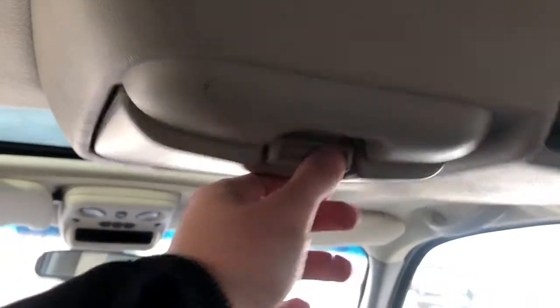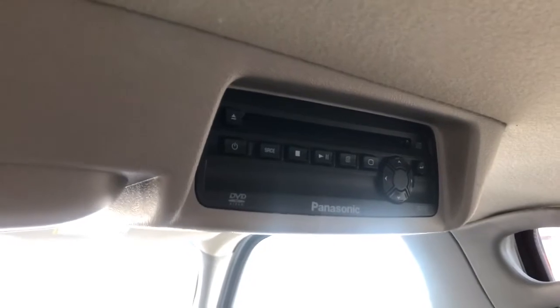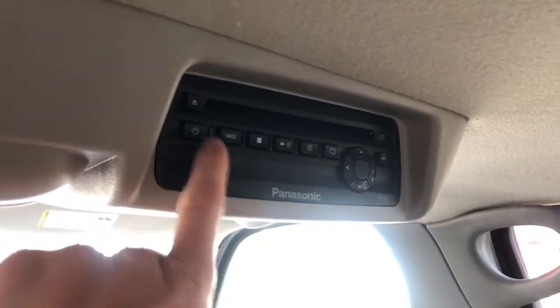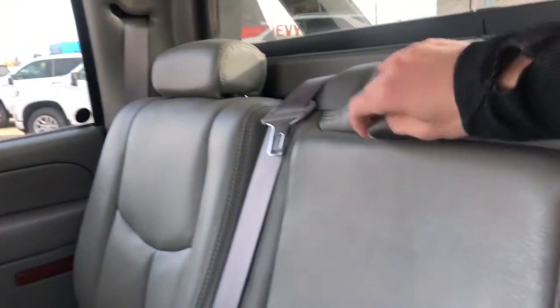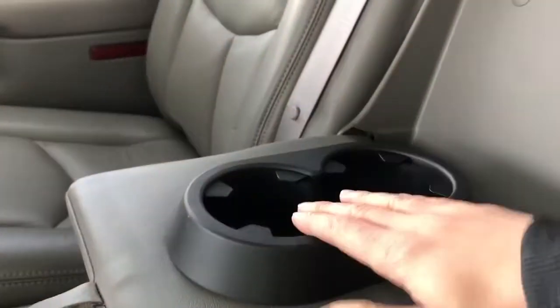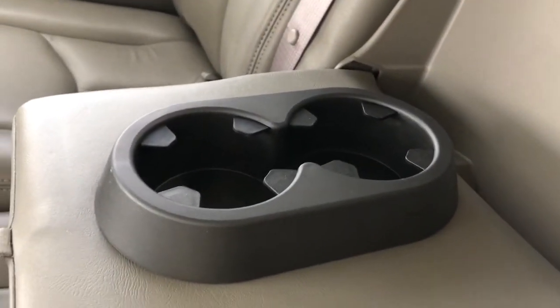Overhead, you can see we have our fold-down DVD player — a nice cool little vintage Panasonic DVD player in here. We also have a pull-down center seat, which features two cup holders inside, making for a total of six cup holders in the vehicle.